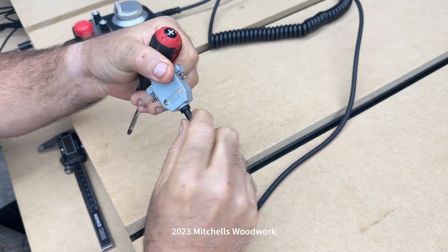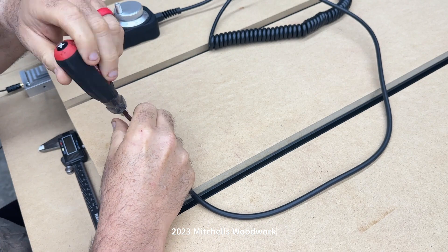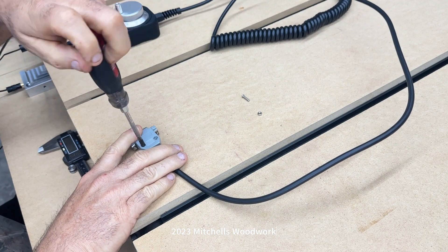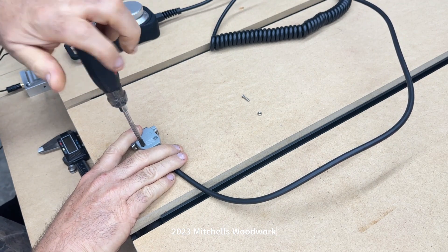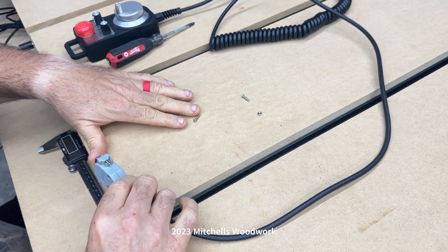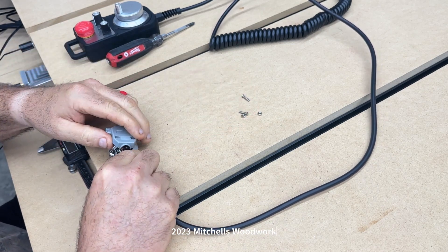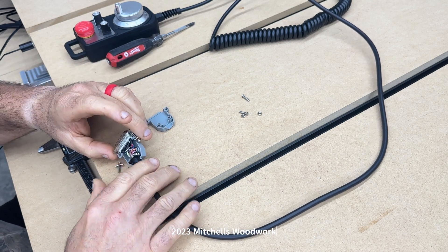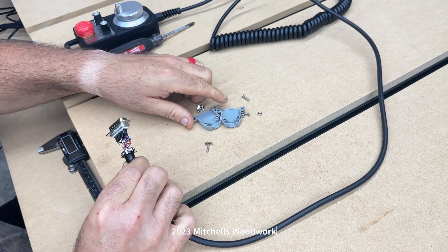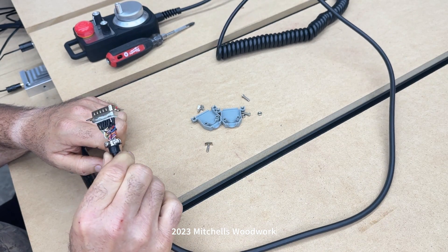All we got to do is take these screws out — actually a little nut and bolt. We'll keep up with those, could come in handy someday. That's going to work much easier than I expected. Not near as pretty, but I bet it works better this way.